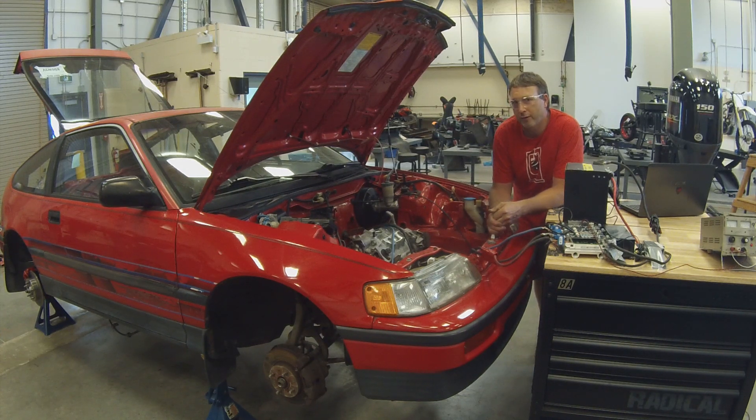We need to help push the transition to electric vehicles to happen faster, both for environmental reasons and other reasons. And we just truly love it. It's an amazing industry to be in. There's a lot of work — it's very challenging — and it's a really good industry.